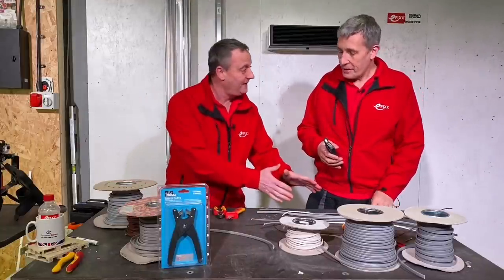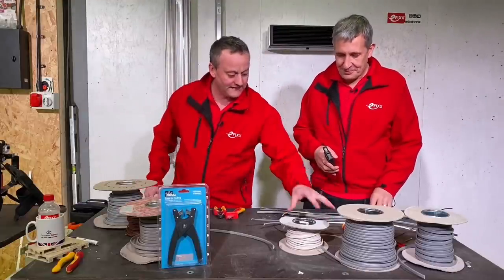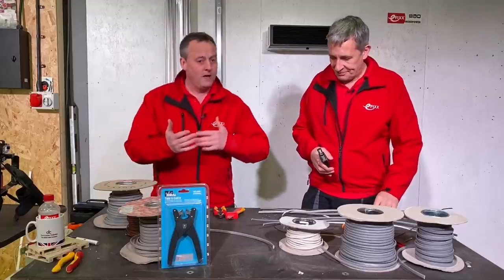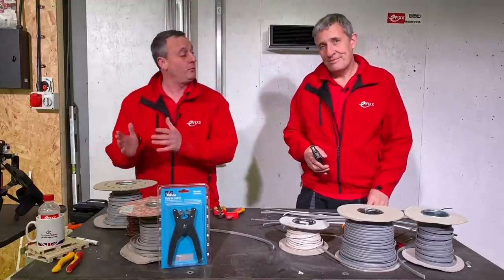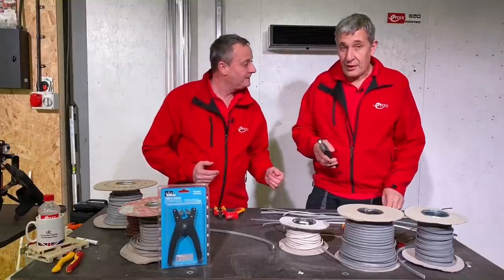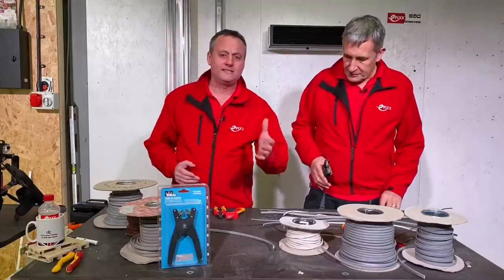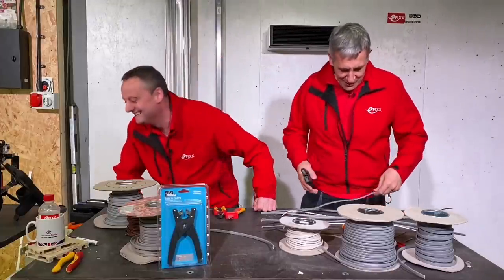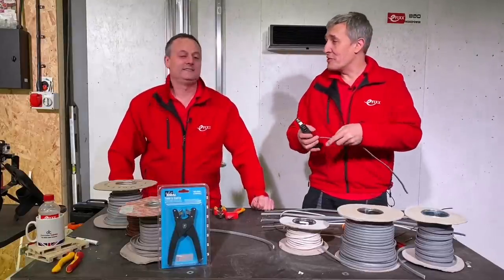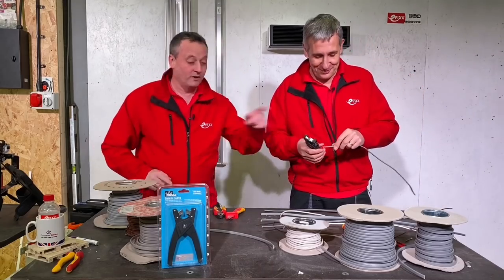We've got a selection of cables in front of us: twin and earth cables, a flat flex, and single stranded cables as well — we're going to put it through its paces. First a bit of technical detail: it goes up to 2.5mm² cable, which is about 12mm in diameter for your twin and CPC cables. It'll cope all the way up to flat three-core as well.